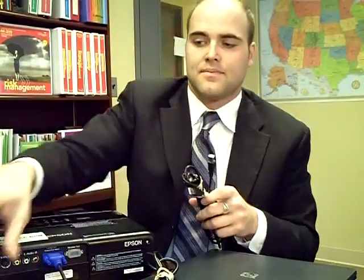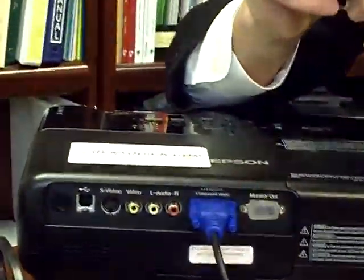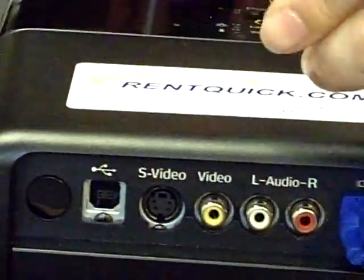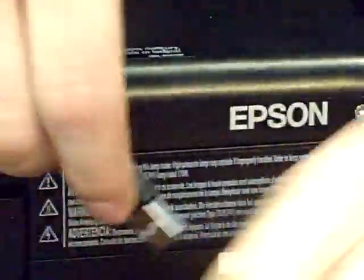The last cable that you're going to need is the one that's going to be hooked up for the remote. This one will be a USB cord. What you're going to be looking for is the little three-pronged USB icon. The end that hooks up to the projector will be the square end — you plug that in just like that. And then the traditional USB end is the one that hooks up to the laptop, just right over here.